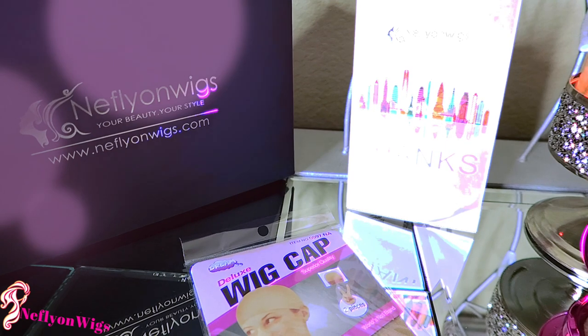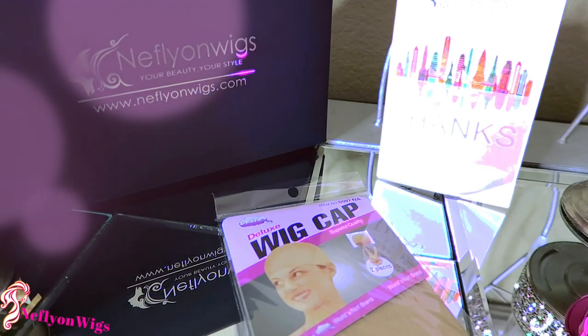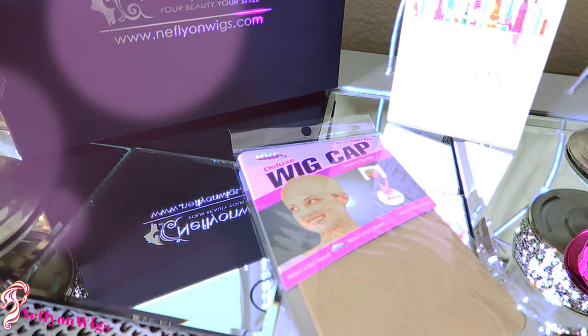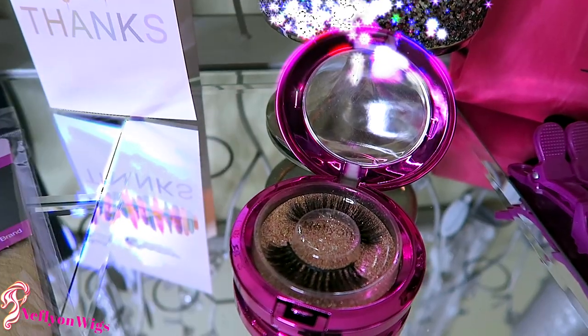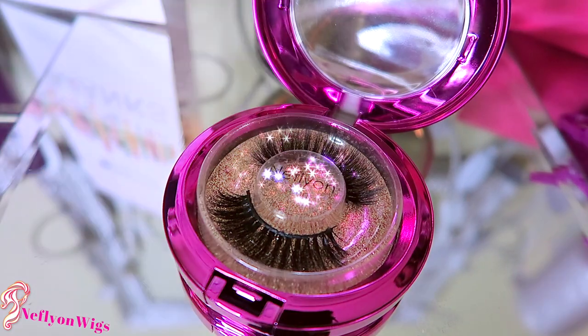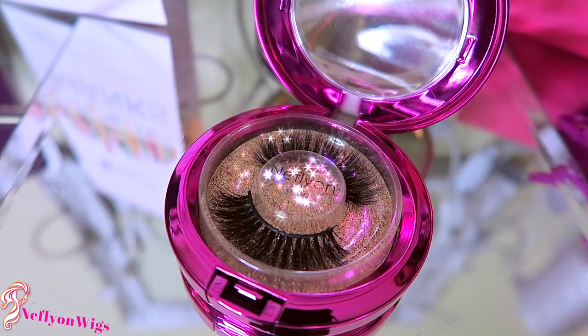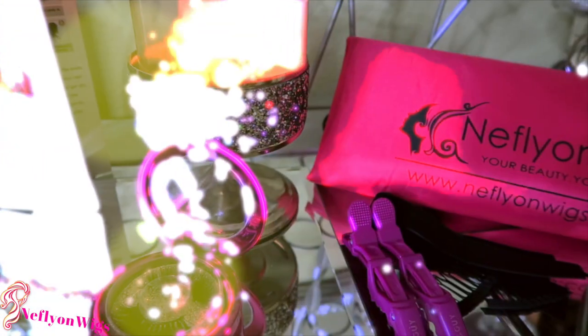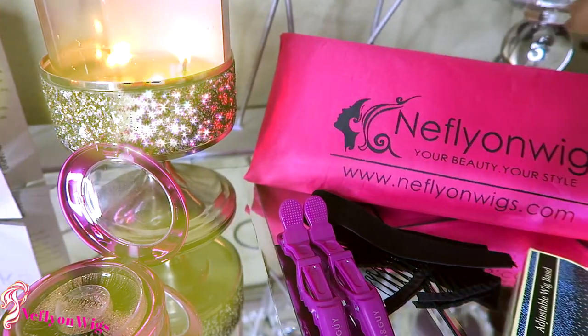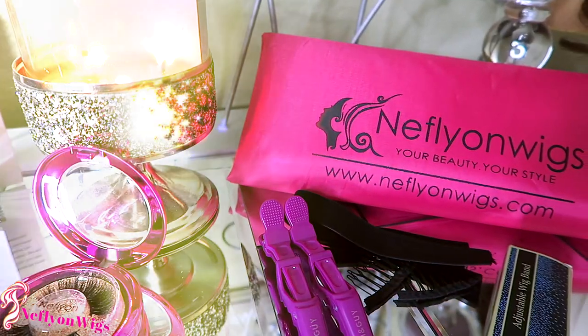It will also include a two-cap pack of wig caps so you can protect your hair while wearing and styling your unit. Knifefly On Wigs will also provide a pair of their gorgeous lashes, which will be showcased in a fuchsia pink box. Along with that, you'll receive one of their signature tote bags, which advertises their website — your beauty and your style — and you can also store your wig in it.